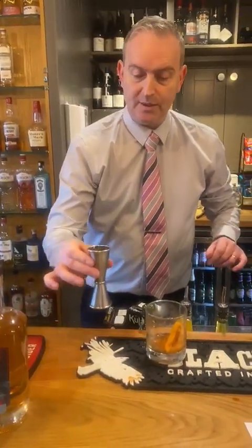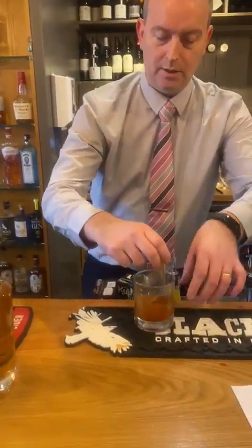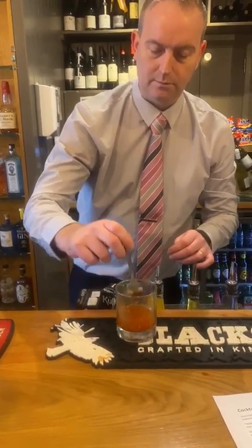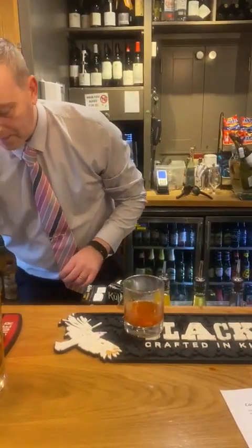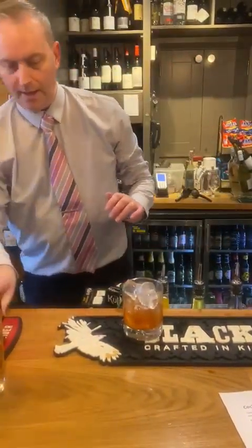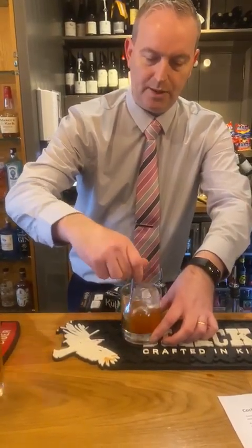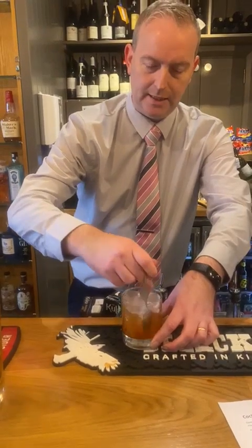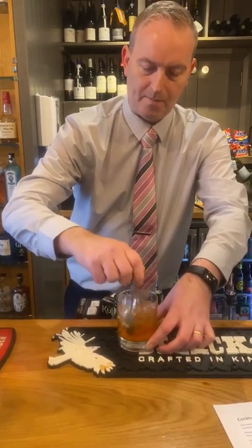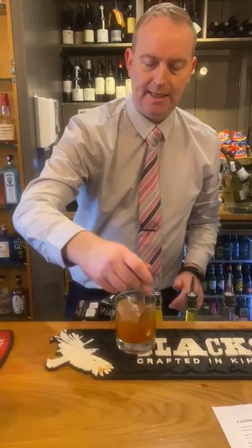And now I'm going to add my 50ml of Whiskey — I'll let you decide what Whiskey it is. And I'm going to give that a stir. Then I'm going to add ice and stir again. I'm getting all that mixed up — you want to get the ice mixed in there with all those drinks. You'll want to stir that for at least 30 seconds to get it properly mixed.